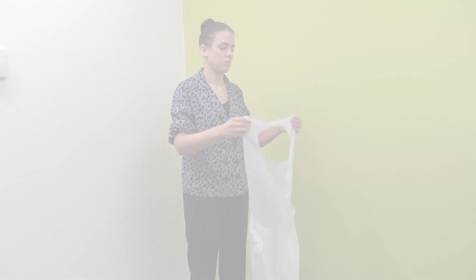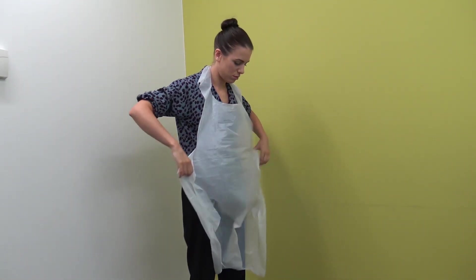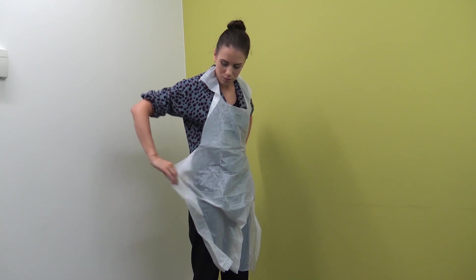Step 1 — Disposable plastic apron. Pull the apron over your head and use the ties to fasten securely at the back of the waist.